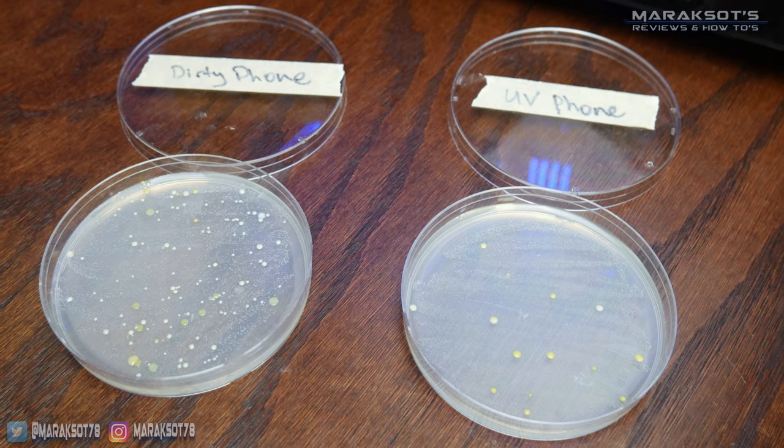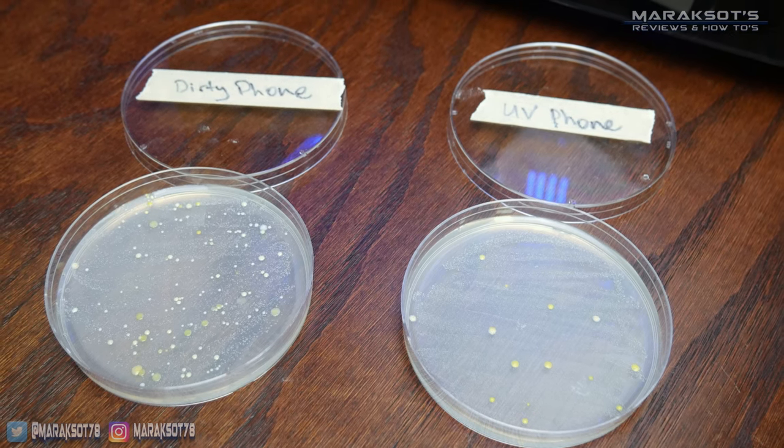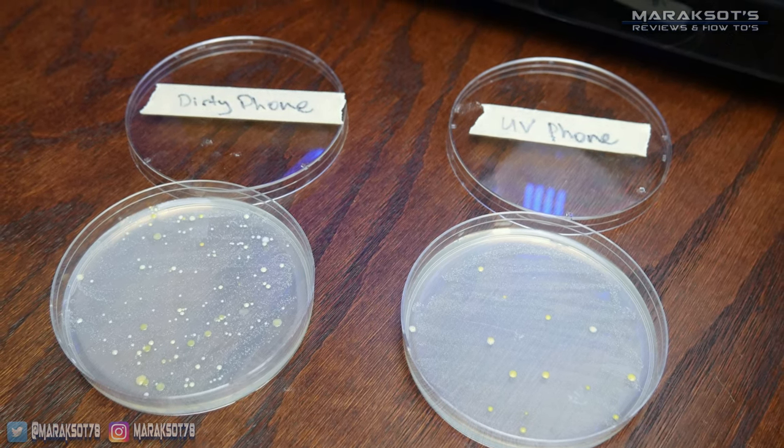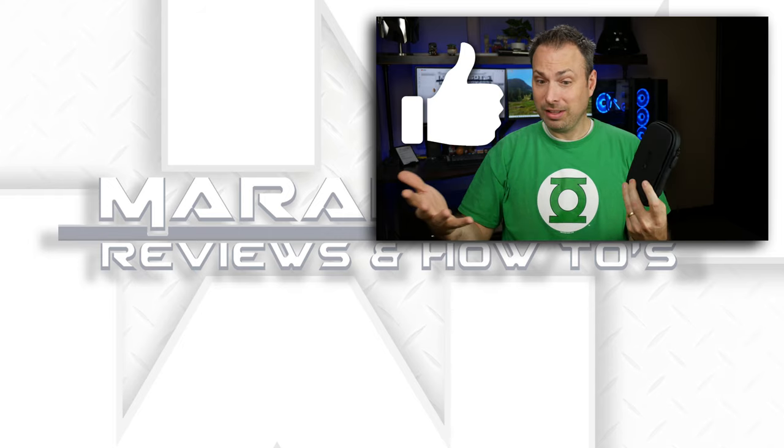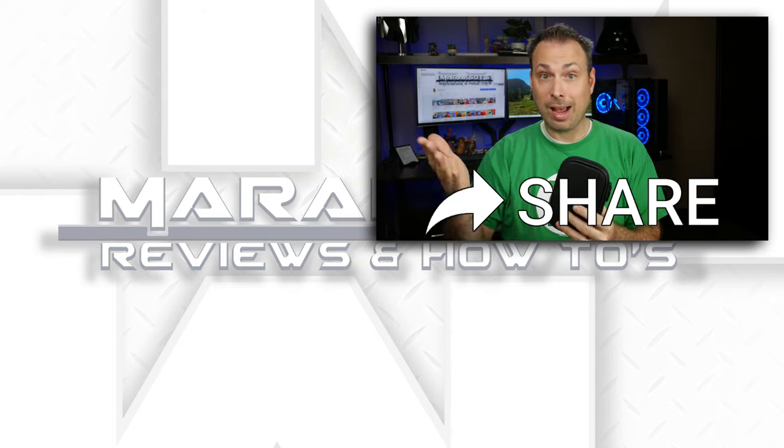So does this UV phone sanitizer work? I think the results speak for themselves. I have to admit I was a little skeptical going into this. I know that UV light has been proven to kill bacteria and viruses, but I didn't think a 30 second treatment from a little device like this was going to be enough to really do much. And I was wrong.